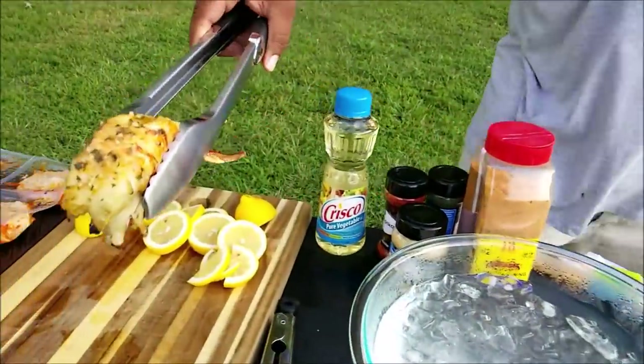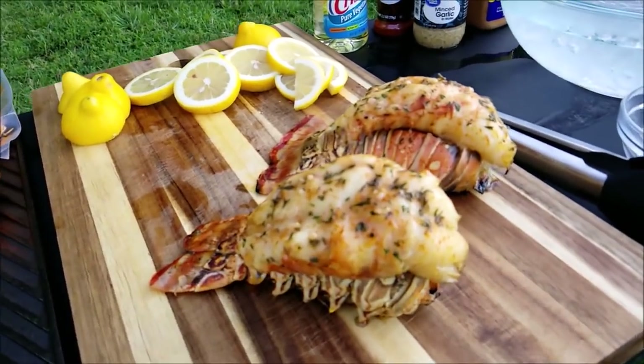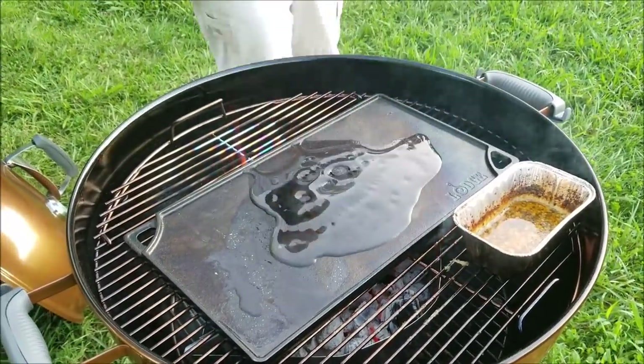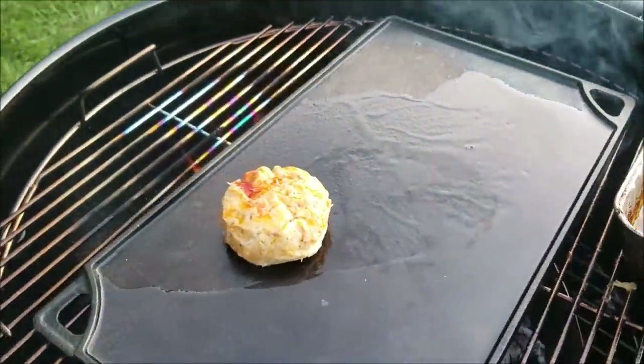Your lobster tails should be done in no more than seven to eight minutes — that should be the right texture and they should just melt in your mouth. Here I'm using Lodge's cast iron griddle grate: it's a griddle on one side and a grate on the other, and I'm using this to make the crab cakes.